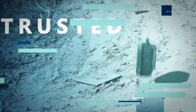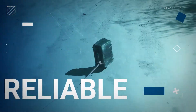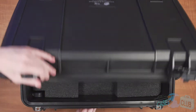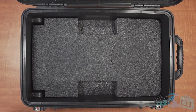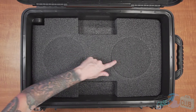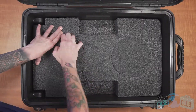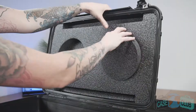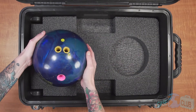First we'll talk about the layout of the foam and then the features of the case. The foam in our case is pre-cut and ready to perfectly fit your gear — no cutting on your end is required. When your case arrives, you'll need to remove these four foam plugs: two are in the base and two are in the lid. Once those plugs are removed, the case will be ready for use.